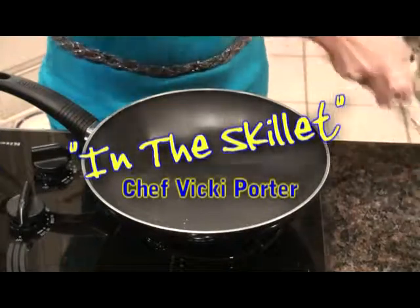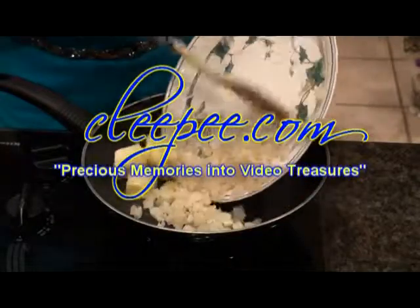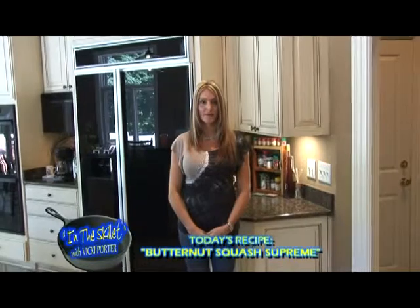In the Skillet with Chef Vicki Porter is brought to you by Kleepy.com, turning your precious memories into video treasures. Welcome to In the Skillet. I'm Vicki Porter and today I have a great recipe for butternut squash supreme. We ran into our good friend Tommy Edwards this weekend and he gave us a butternut squash, and I thought I need to find a recipe that our viewers will enjoy, and that's what I have for you today.